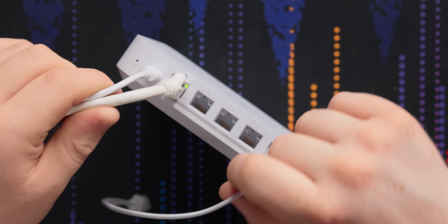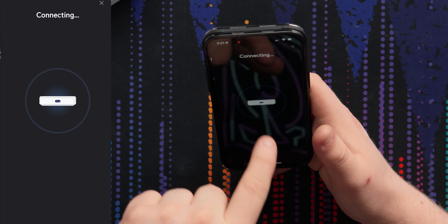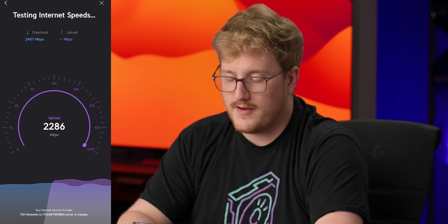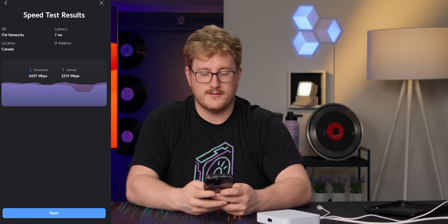It just has a little blinky light — no Etherlight. Let's set it up. New devices — there it is, Cloud Gateway Max. Set up, test internet speeds. Look at that — it's connected to a 2.5 gig port. I don't know how good the speed test server is, but that is pretty close to 2.5 gig. That's good.